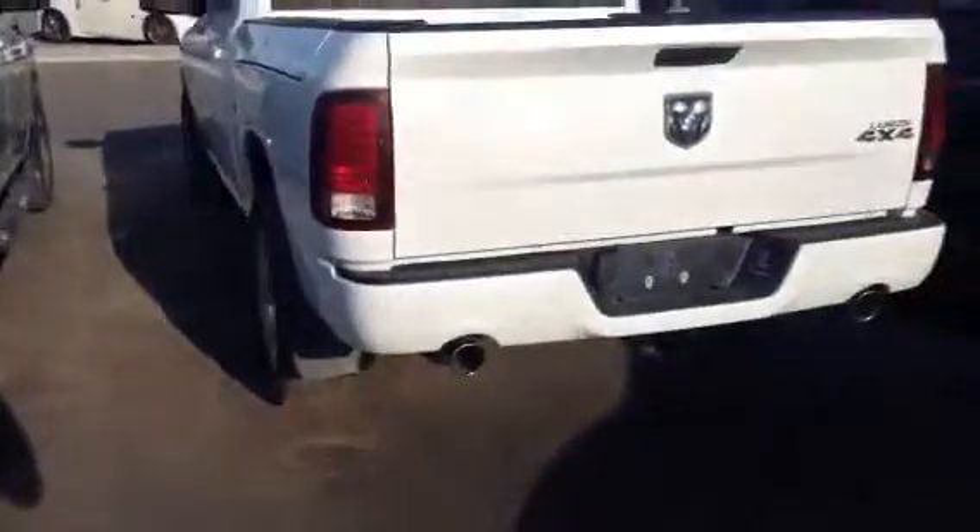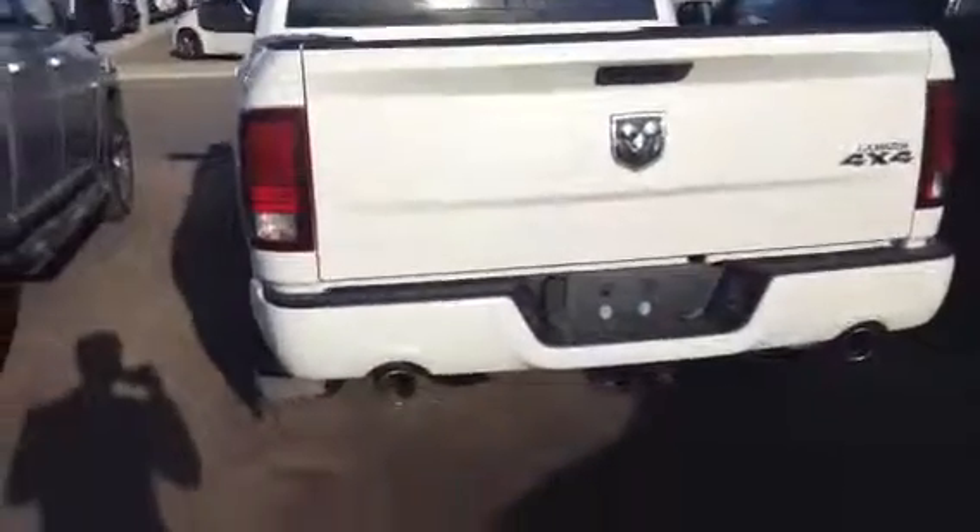Ram Box, like I was saying — you click this and on both sides you have a nice pocket. Awesome for tools — just throw them in the side and you always have them on your truck. Got the hitch back here, the backup camera, and dual exhaust.